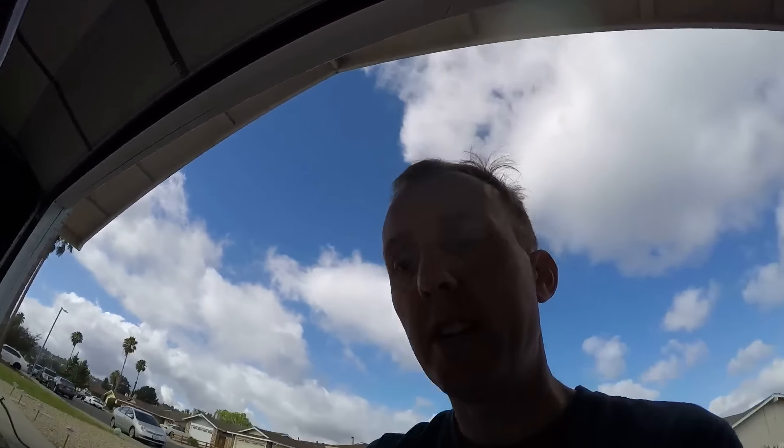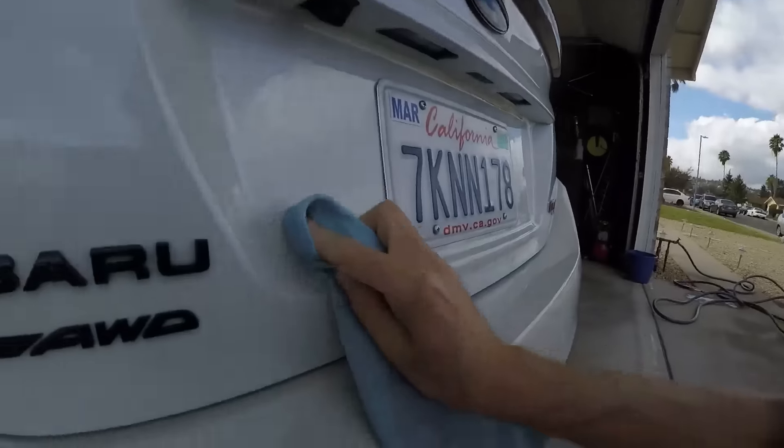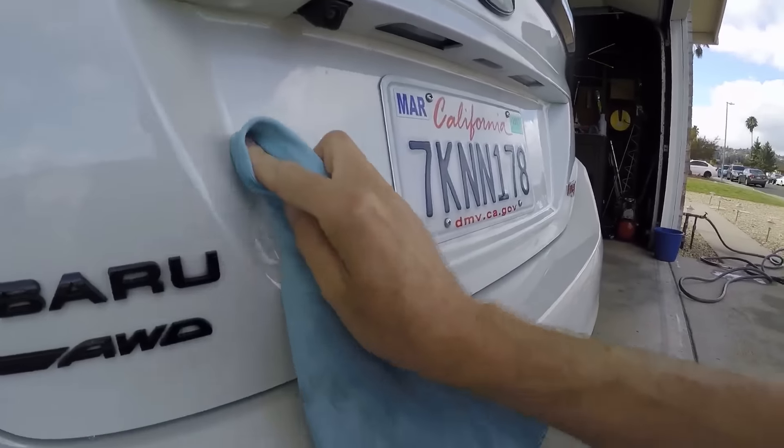I was tempted to take the LEDs out of the WRX too, but then again the WRX is fine — the map lights all work perfectly — and I guess I shouldn't mess with what's working. With my luck I might make it worse.